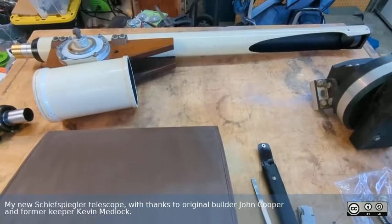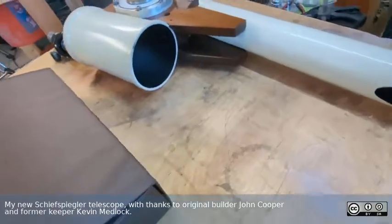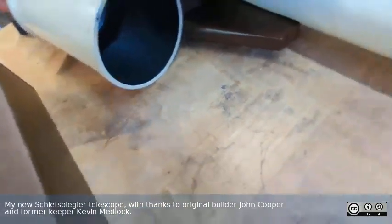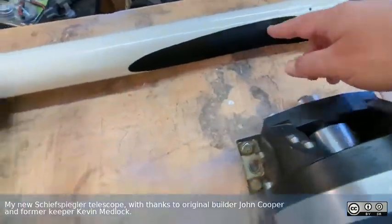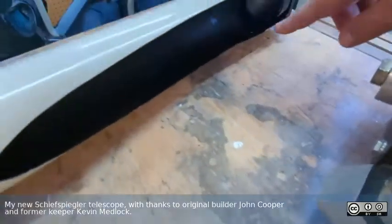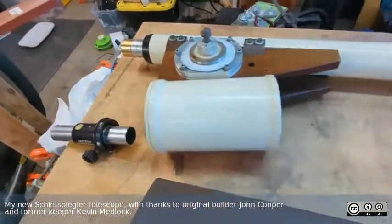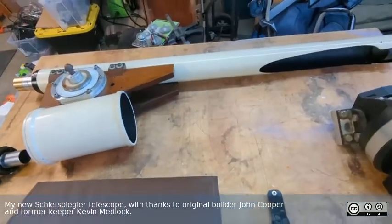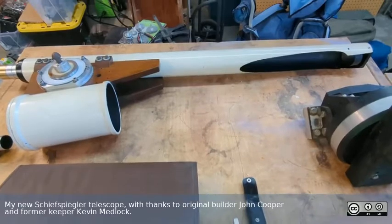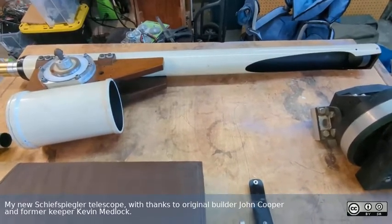It is called a Schieff-Spiegler telescope, and it's an unusual design in that down in here you can see there's a mirror in the back. Light comes in past the end up here, down in here, bounces up off this secondary mirror here, then down the tube, out through the eyepiece. This is probably the most straightforward tilted component telescope — that's the class of reflectors they're known as.